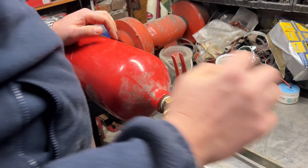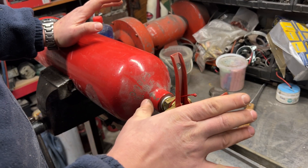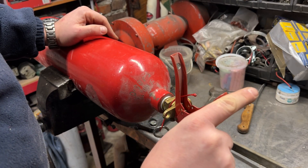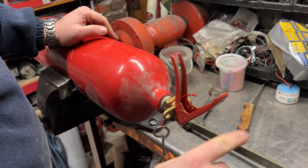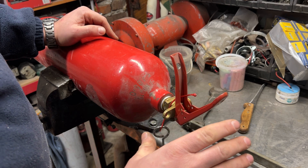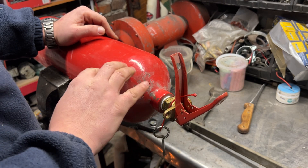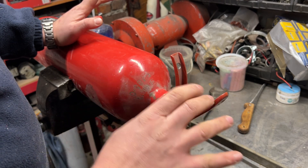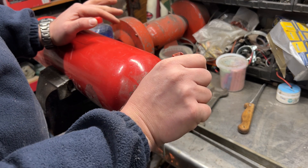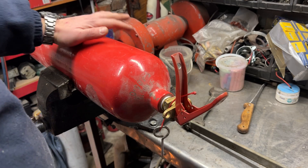This one is leaking from the stem. Most importantly, before we start: safety. If you start typing 'CO2 bottle' in the YouTube search bar, the next suggestion will be 'explosion.' Extra caution. First thing — it needs to be empty. If you're trying to do it with pressure inside, don't. Make sure it's empty. This one is completely empty.